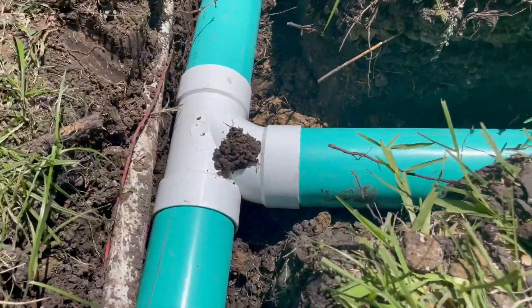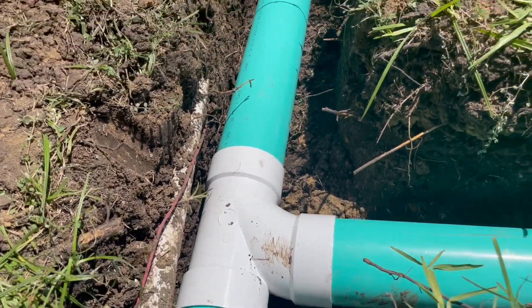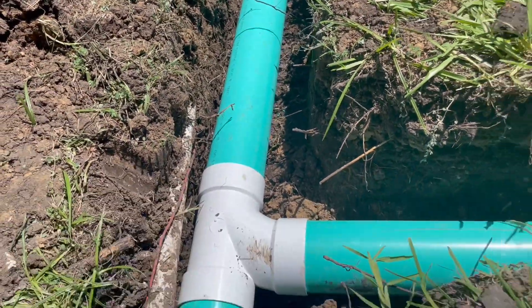Again, same thing — you can see that tee is directional and the water is flowing that way. So the water coming from another downspout joins that line and flows in the correct direction.